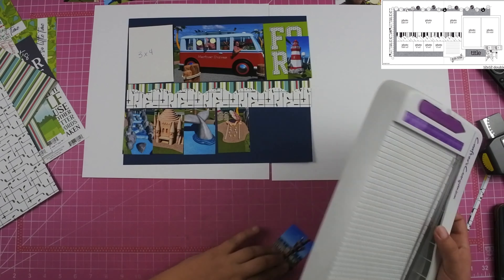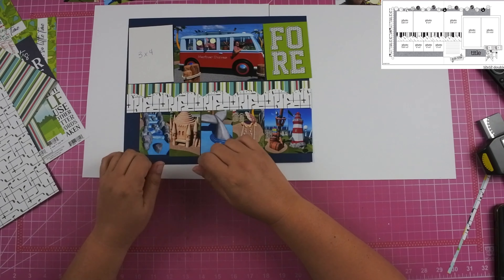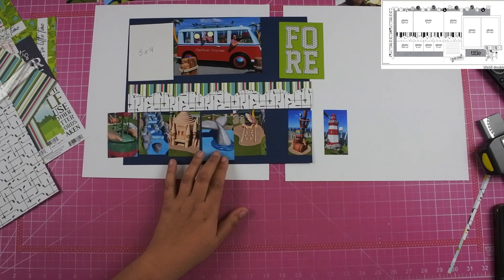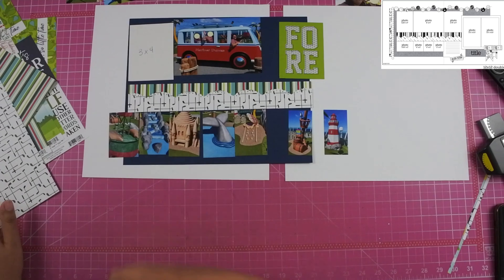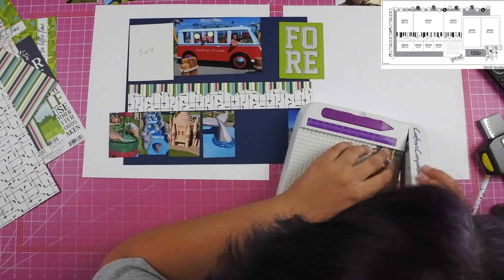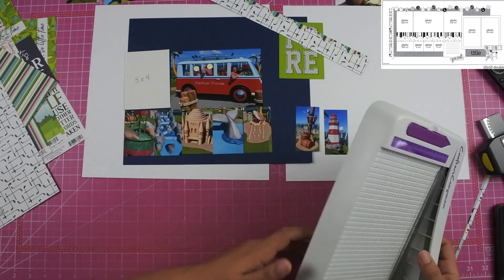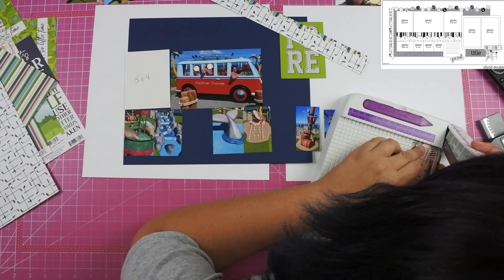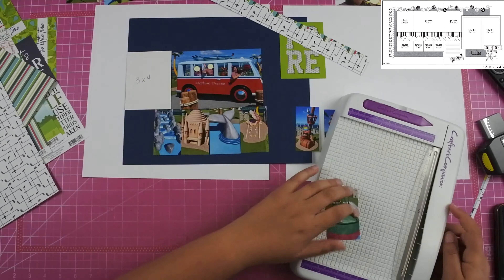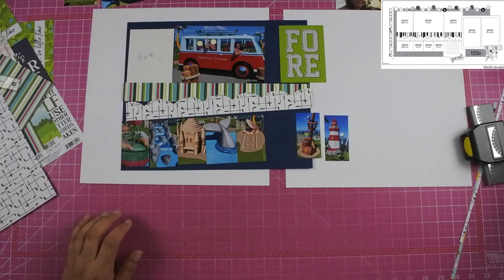Once I get the navy background on the layout I start to work on my photos. The sketch calls for a 4x6 and a 3x4 on the left-hand side and then a 3x4 on the right-hand side — basically 12 inches of photos and 3x4 cards spanning both the left and right sides of the layout. Once I realized I could cut down two of the photos to 1.5x3, those go on the right-hand side. I paper-shaved — or photo-shaved — the photos on the right so I could get the exact spacing to fit all of them.